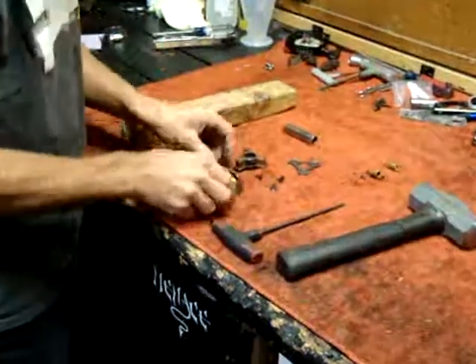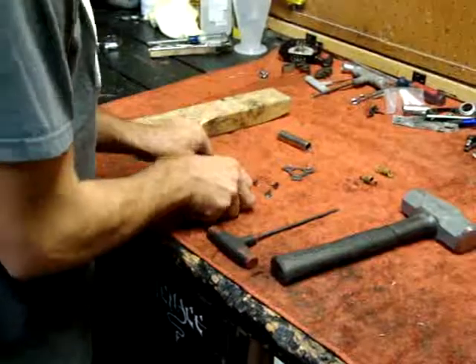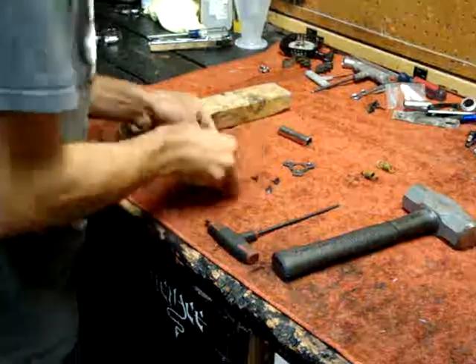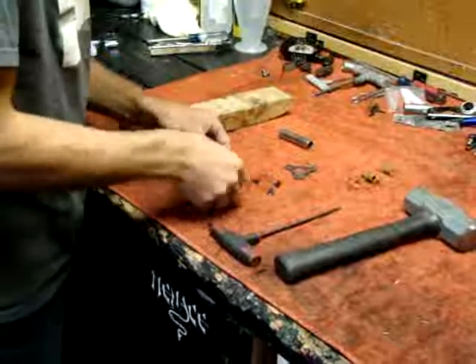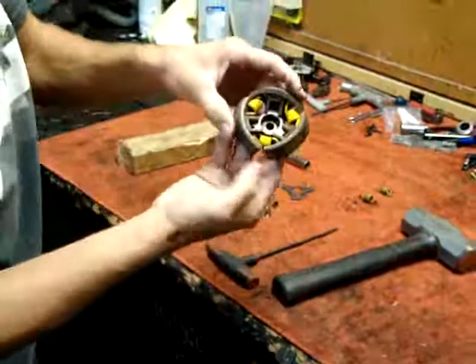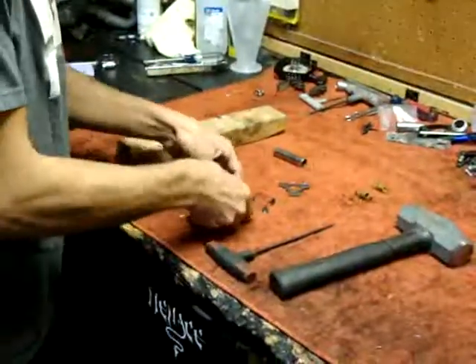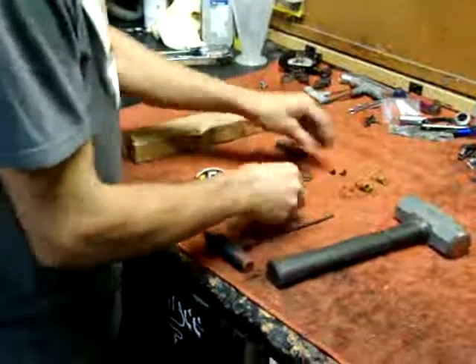Once you've got your three new springs in there, you're going to take the other bracket for your clutch. Get everything lined up there for the most part — you've got everything pretty much lined up like that. This is where you're going to need a second person to come in.